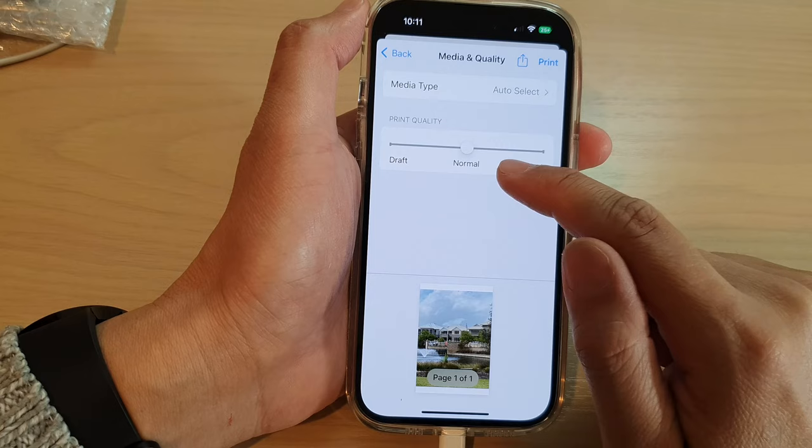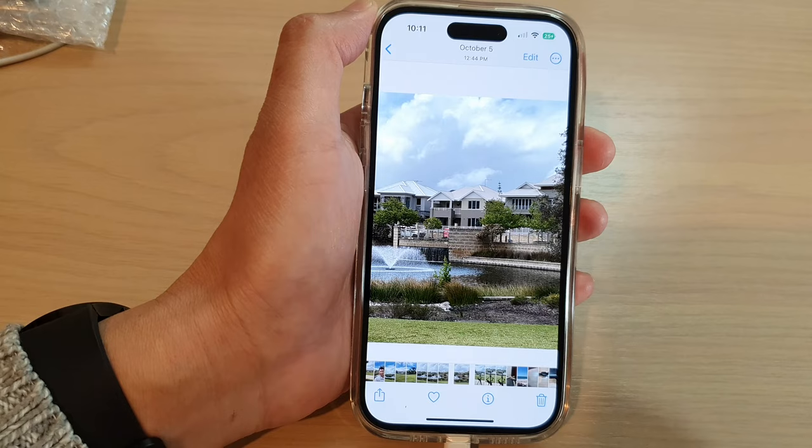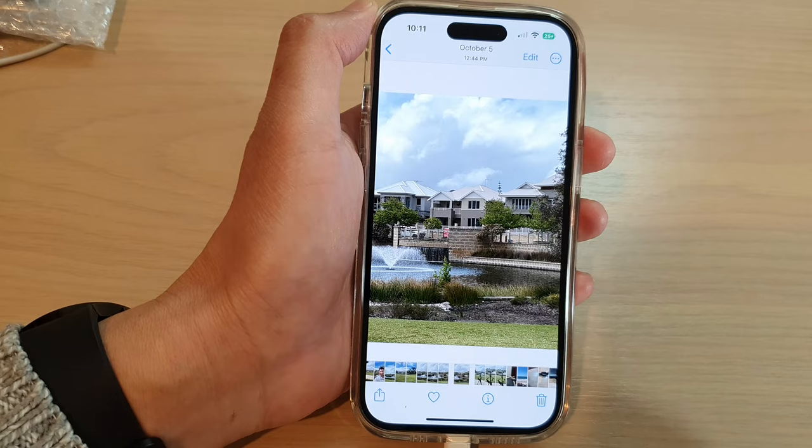After that, all you have to do is tap on the print button and that will send your pictures to the printer. And that's it — thank you for watching this video. Please subscribe to my channel for more videos.